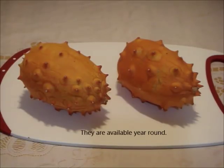Select fresh, firm fruit with bright yellow or even better orange skin. Make sure most of the horns are intact, and avoid bruises, cuts, or soft spots.